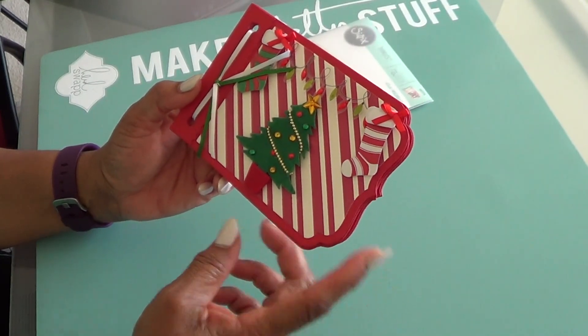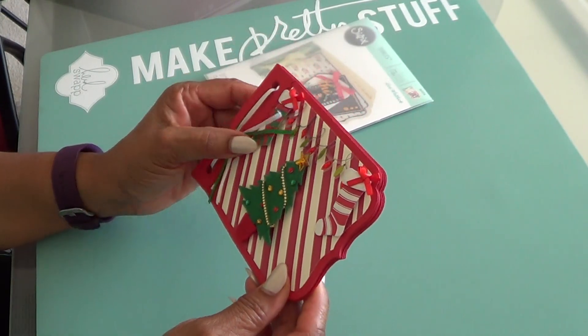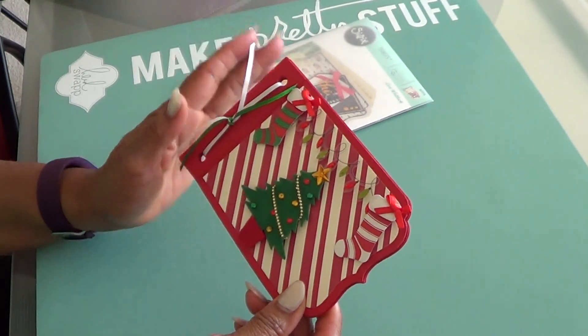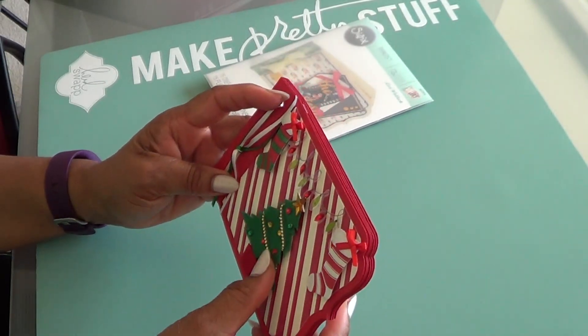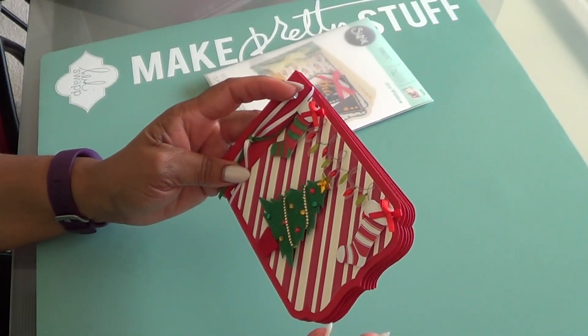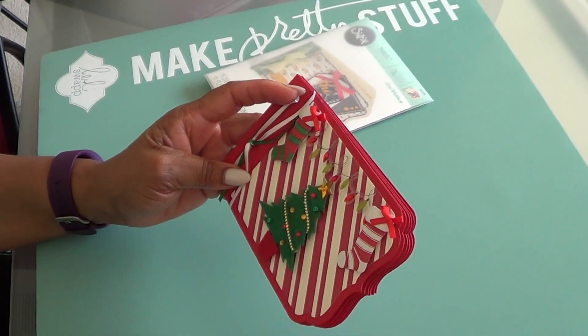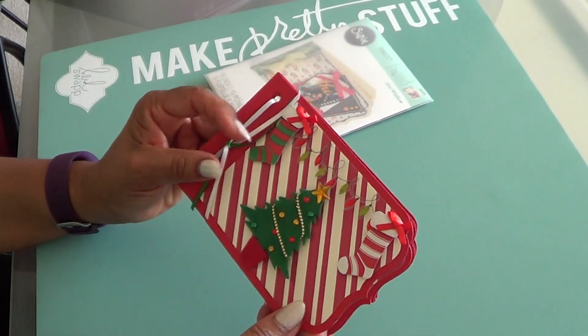I used Pure Poppy paper by Paper Trey Ink, just ribbons and embellishments that I already had in my stash. I did not go out and purchase not one thing, and that's a big thing with her — to use what you have to create. We have plenty of stuff, so that was my goal: not to get anything.